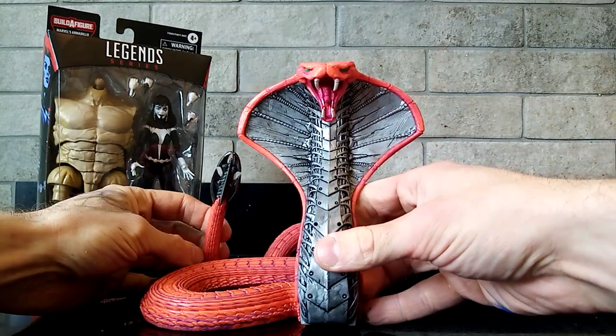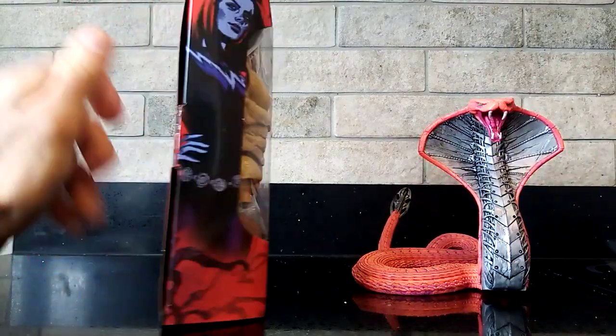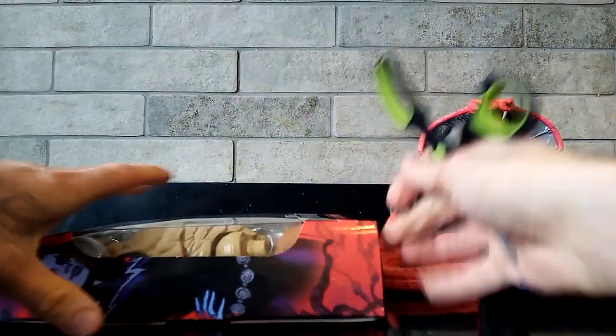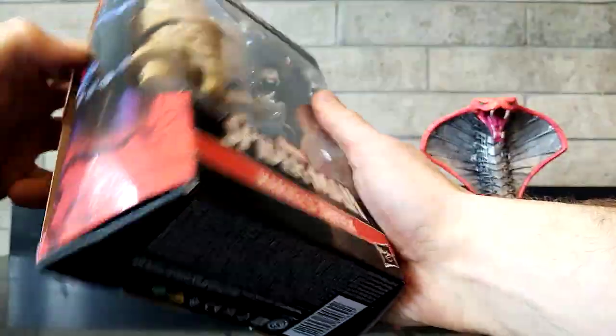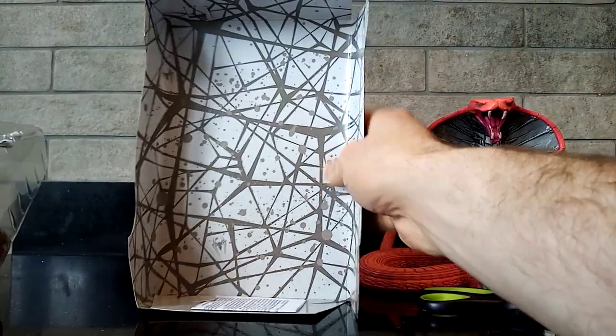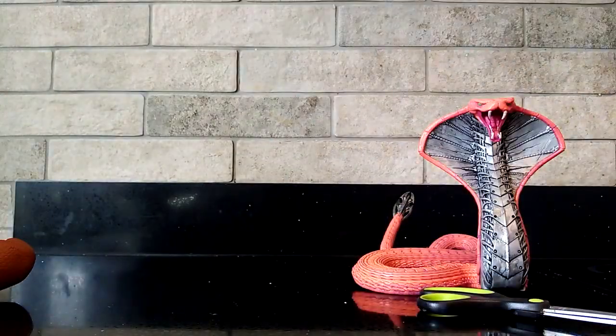And I'm just going to open up this Shriek figure now, so we can have a little look at the difference in the size of the waist for Shriek versus the Cobra's body, and what kind of customisation I'm probably going to have to do. Just put the weights down there. I always keep these back pieces — I don't know if it's the hoarder in me, but I always think I can do something eventually, like in a display or something.